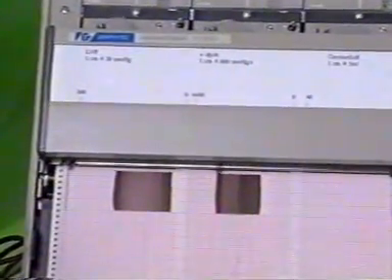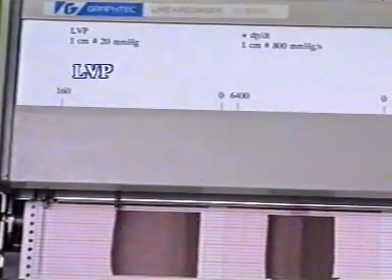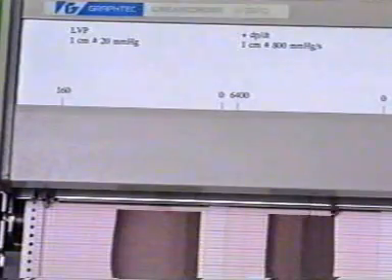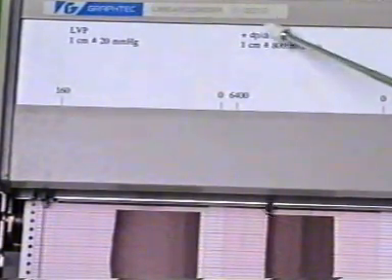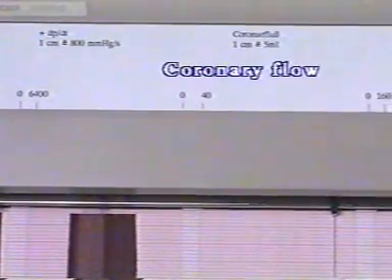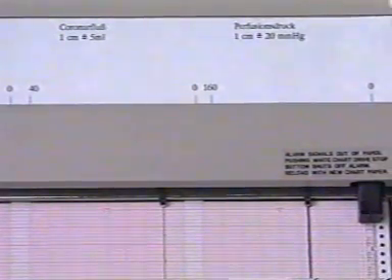Now we take a look at the recording traces. Shown from left to right are the left ventricular pressure in mmHg, the differentiated curve of the left ventricular pressure in mmHg per second, the coronary flow in mmHg per minute, and the perfusion pressure which is initially set to 50 mmHg.